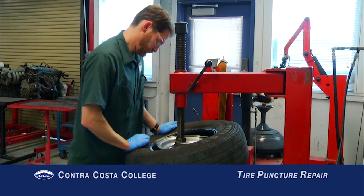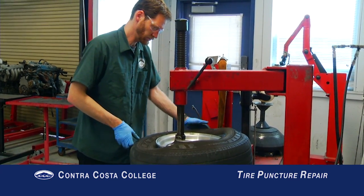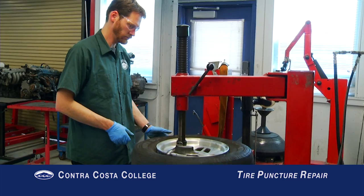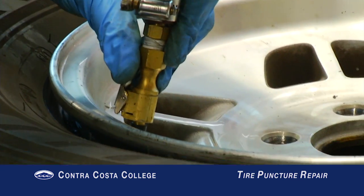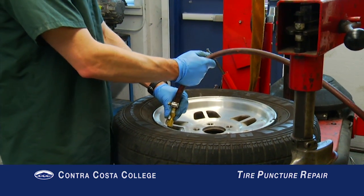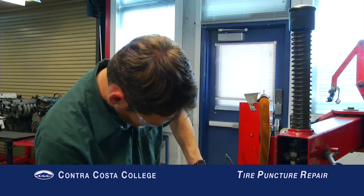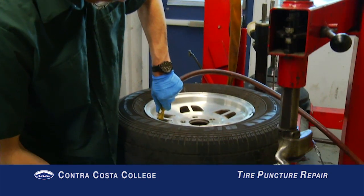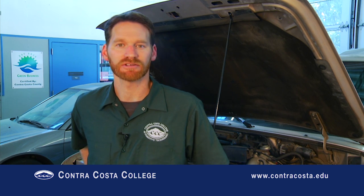Thank you for watching this instructional video. Go ahead and practice patching tires in the Contra Costa shop area. After practicing patching a few tires, you will be able to repair a tire quickly the right way. That's the end of this episode — hope you found it fun and informative. Please feel free to check out the other videos in the Contra Costa College Automotive Technology Instructional Video Series.